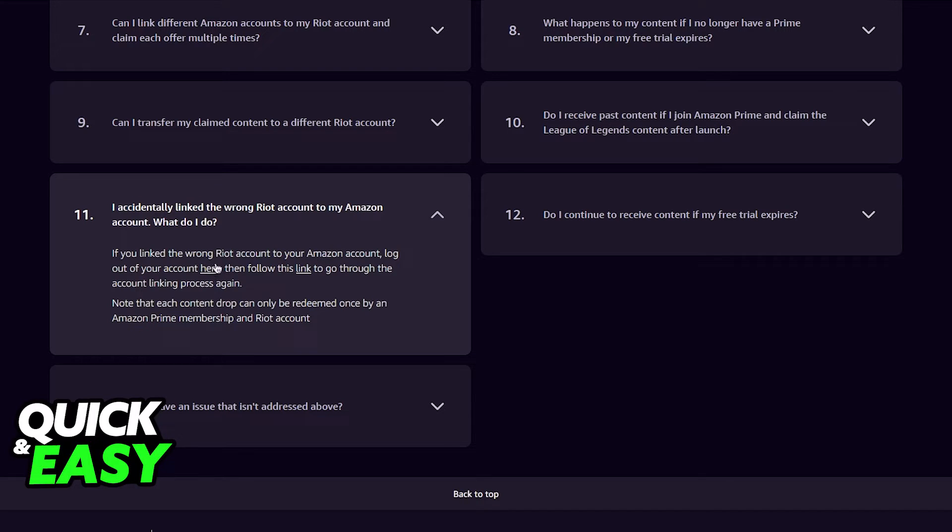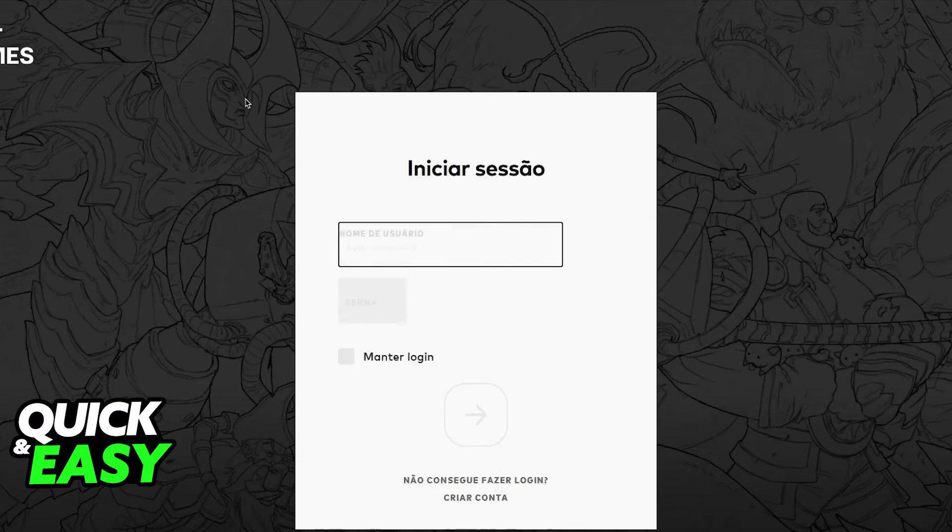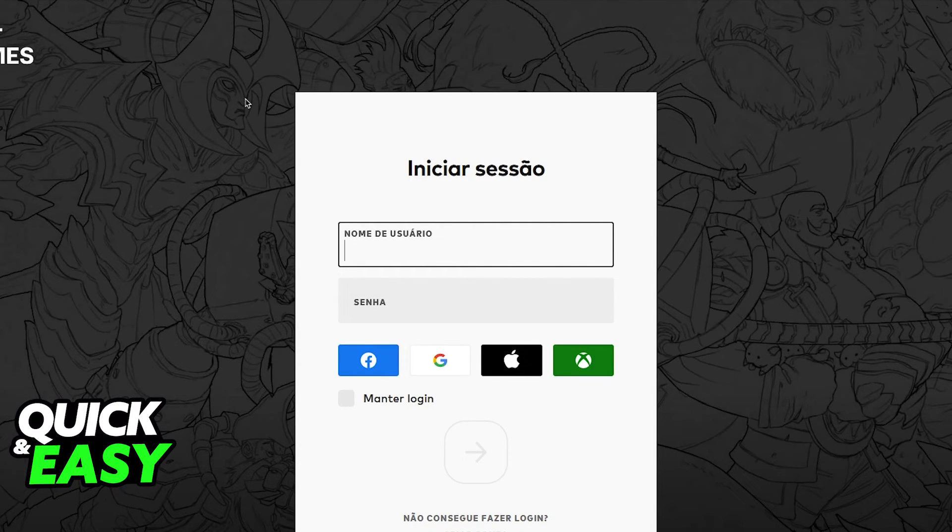I'm not going to log out — I'm only doing this video for demonstration purposes. So you would click on the first link and then click on the second one, where you will be redirected to the League of Legends website where you can sign in to the new account after signing out.